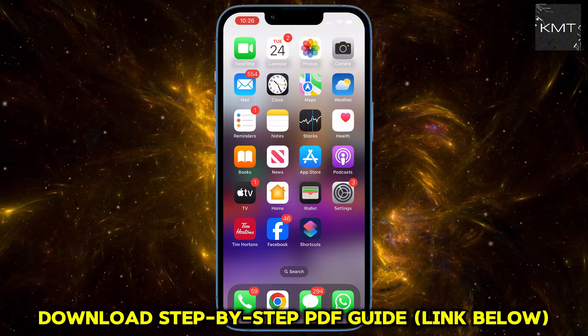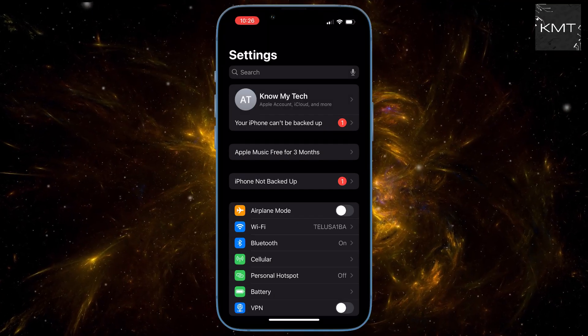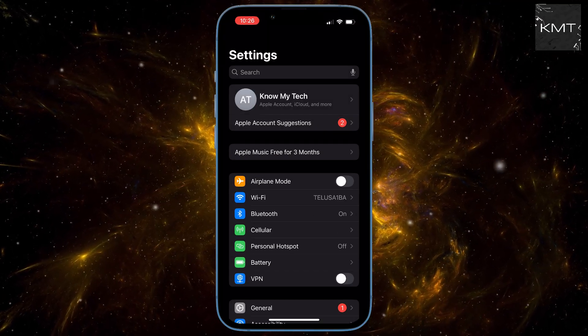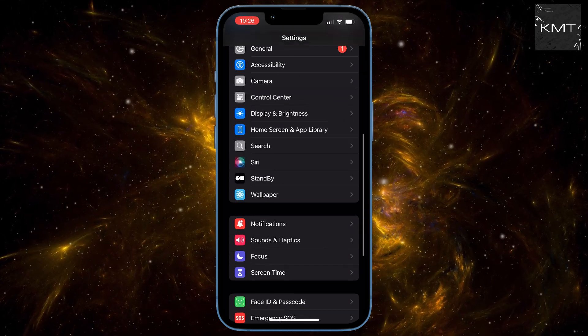First things first, grab your iPhone and let's head into your Settings app. Once you're in Settings, you're going to scroll down until you see Face ID and Passcode. Go ahead and tap that.